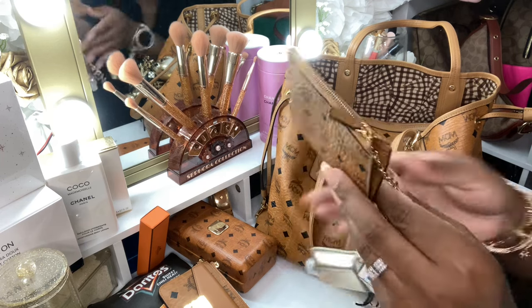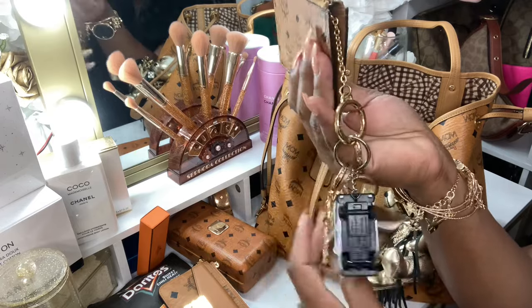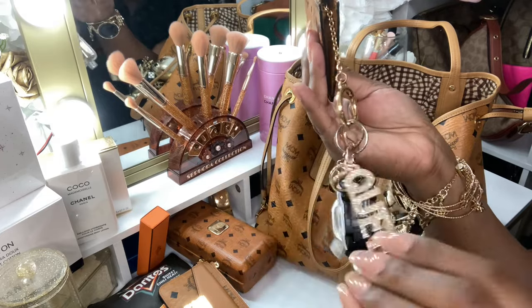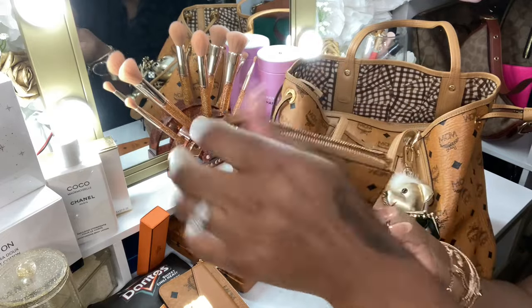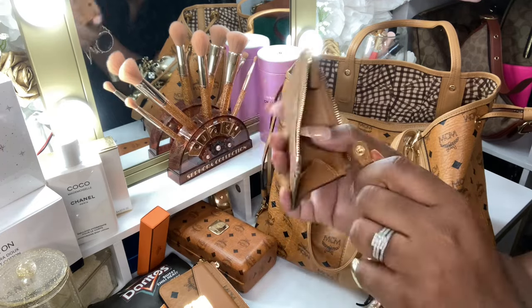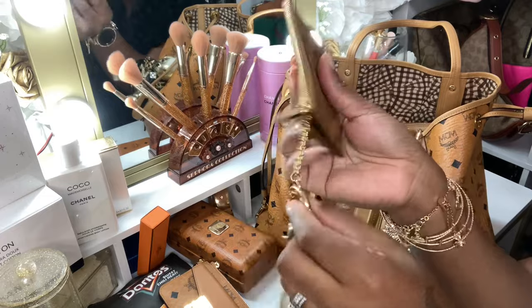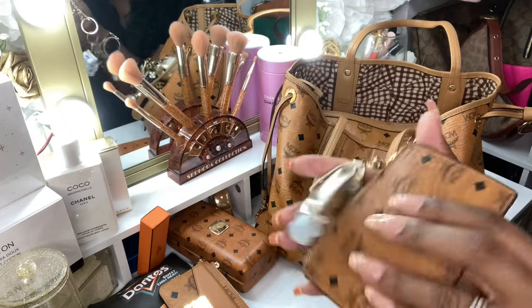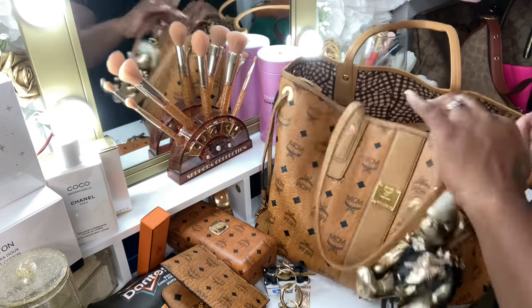I do have this key pouch from them as well, and I just have my PO box key on there. I have this charm that says Queen — so cute. I love this key pouch because you can detach it and actually just use it as a wallet in a smaller handbag. You can just snap that back in there and close it up. I have not had that come undone. I don't know if they still sell it, but it was nice in that red color as well.